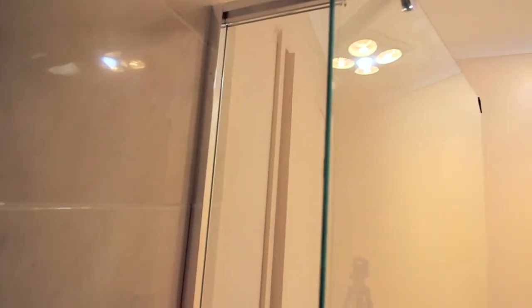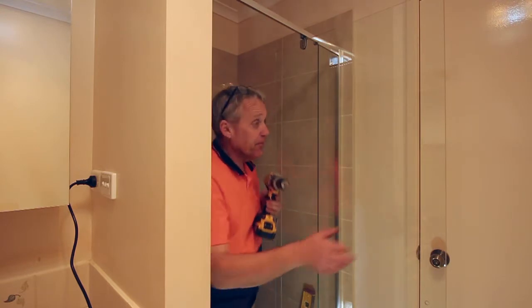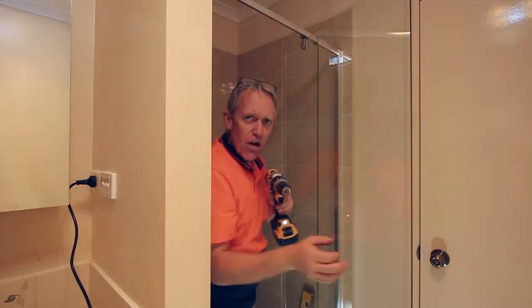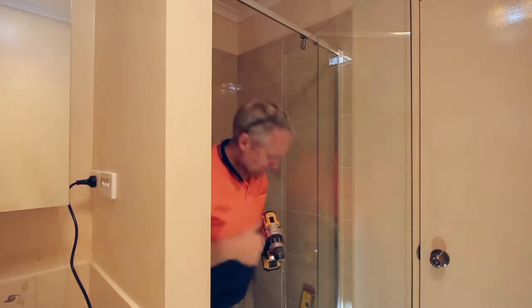Now that we're happy with all of that, it's time to just drill the sides in and make sure it's all locked off so it can't go anywhere. Once I'm happy that everything's in place, the last things we need to do — you'll see now the screw holes that we had upside down when we started. They just need to be drilled out with a fine drill, and we'll screw those in place. Just be careful when you're screwing very close to tiles — don't let the chuck actually hit the tiles, because you can scratch them really easily.